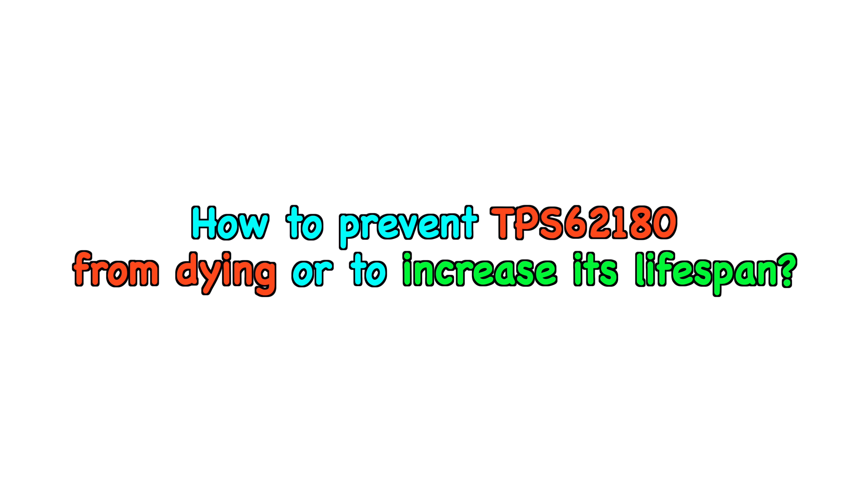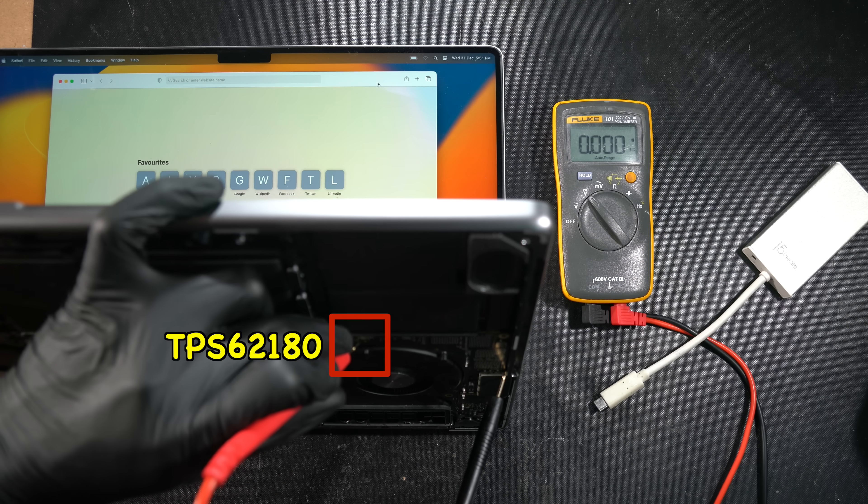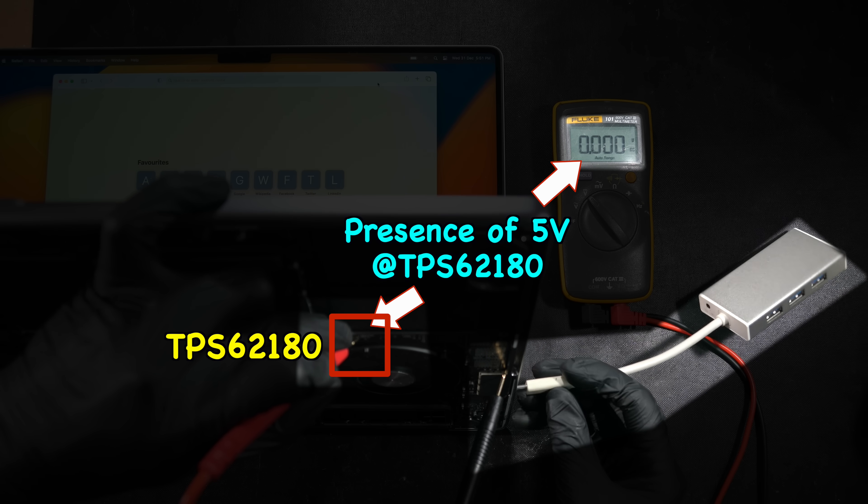Maybe that's why Apple still wants to use the TPS — because when dealing with volumes and mass production, just imagine how much you can save on this IC choice alone. Next, let's talk about how to prevent the TPS from dying or at least increase its lifespan. We'll begin with a simple experiment by plugging a USB device into this port and measuring the presence of 5V voltage.